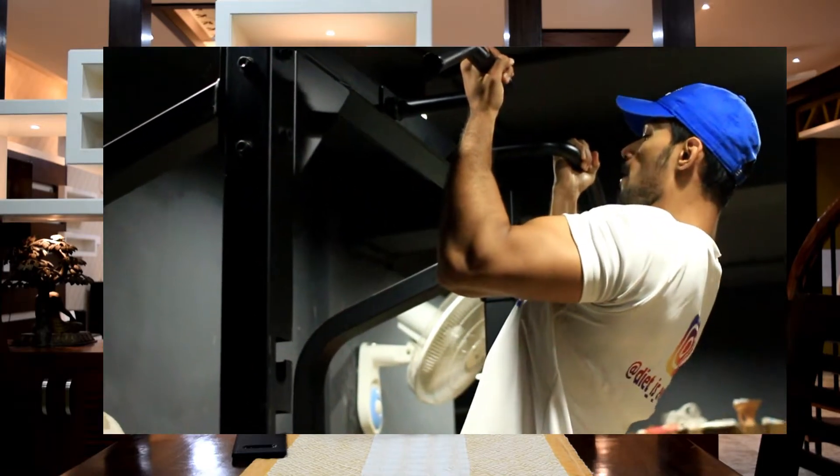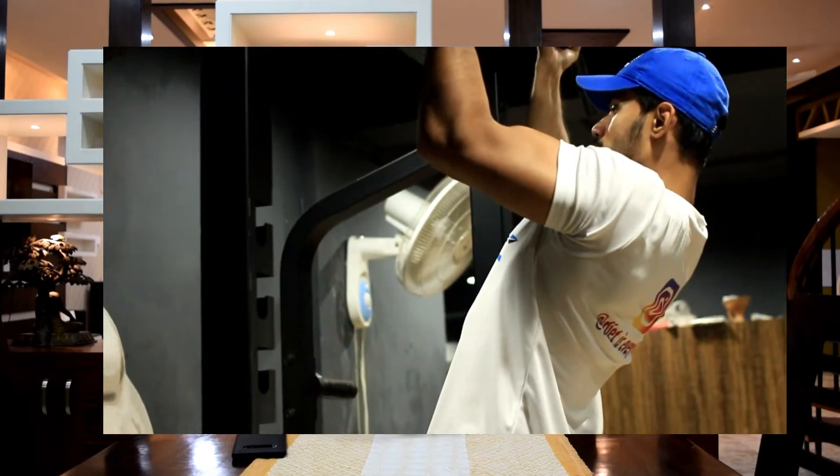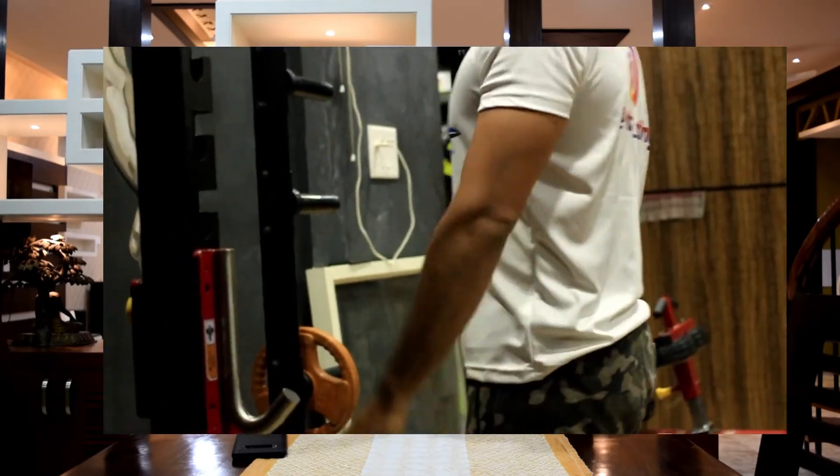You hold on the top for five seconds, then you come down halfway and hold for two to three more seconds, then you come down. Repeat that until you're strong enough to do wide grip chin-ups.